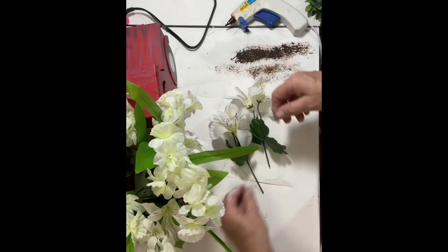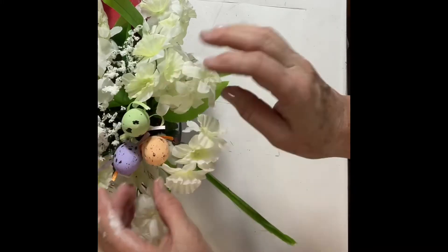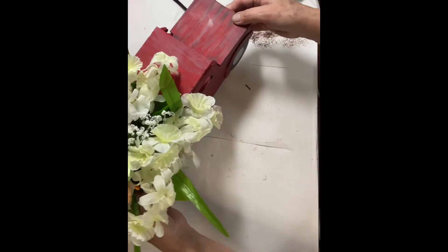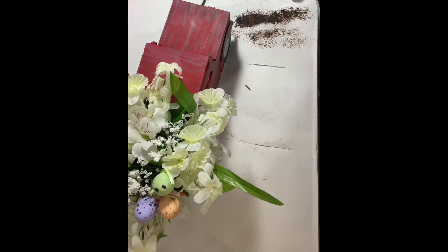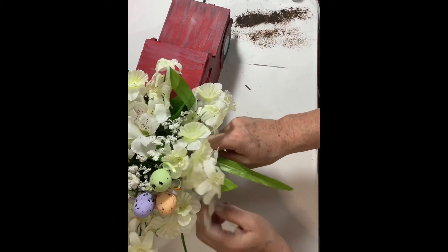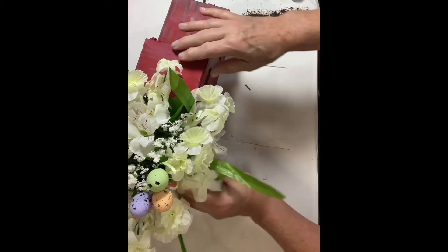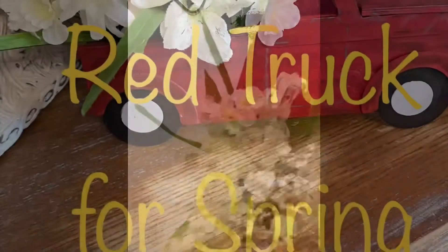I continued with the florals until it looked nice, and then I also had three Easter eggs on picks that I put together in a group and stuck into the flowers. After Easter those will be easy enough to pull out and I could just leave the flowers. There you have it — our red truck for spring.